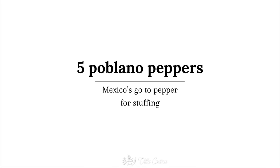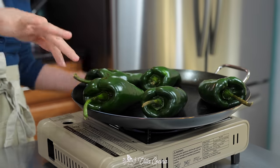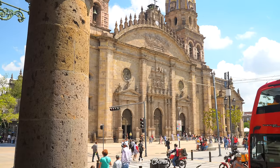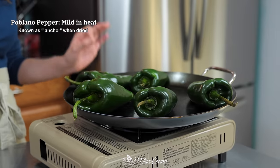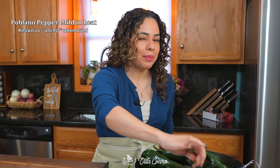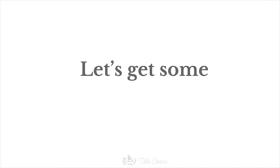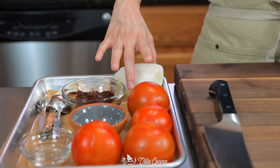We're going to need five large poblano peppers and I'm roasting them over medium heat on a comal. Poblanos are Mexico's top peppers for stuffing — not the only one, but definitely our go-to. Allow them to blister and blacken on all sides, keep an eye out, flip them as needed, and we'll get back to them soon.